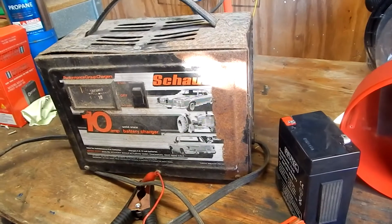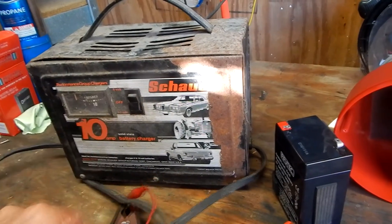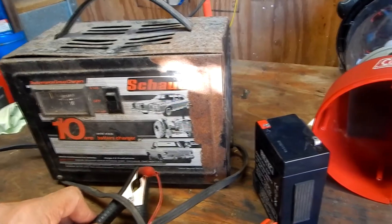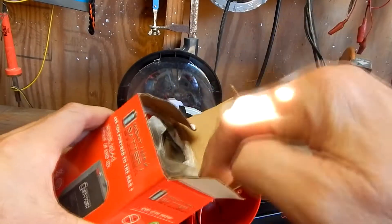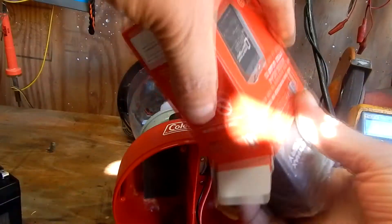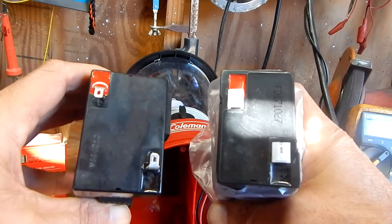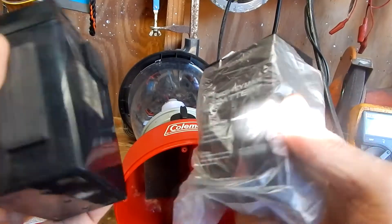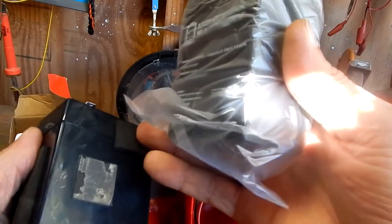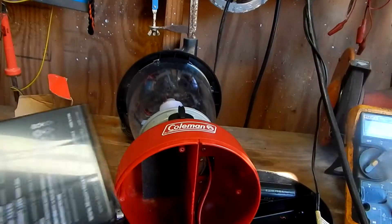Remember whenever you're doing these checks, polarity is important. I found a battery similar to it on Amazon. They range anywhere from five to thirty-five dollars. Make sure you verify what size it is — it was a six volt battery. This is the closest I could find to the one I had in there. It looks like it's gonna work; terminals are in the right spot.